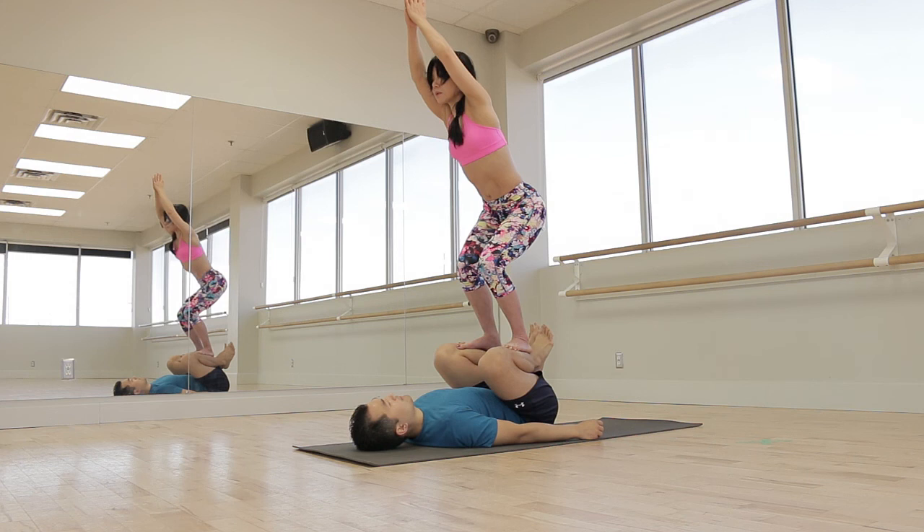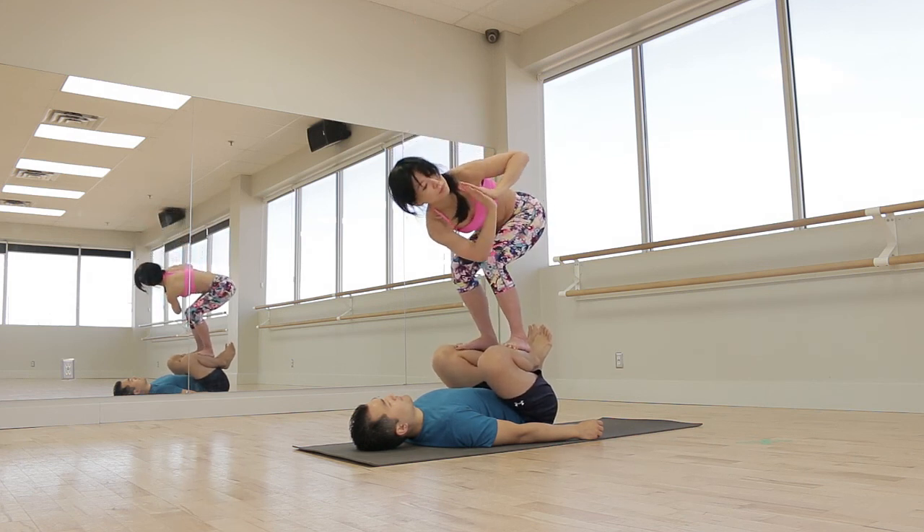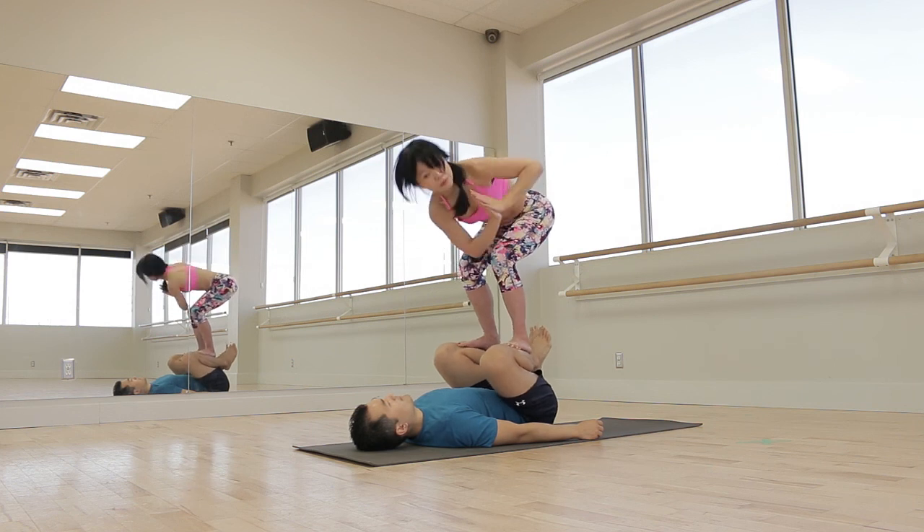Welcome to Acro Yoga with Super Dave. Today our pose will be foot on shin, and we're going to make things a little bit more exciting by doing a full standing yoga sequence on foot to shin.